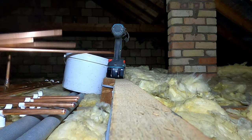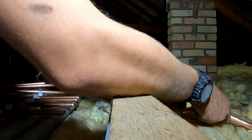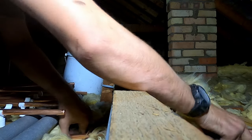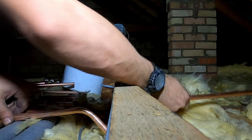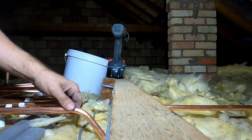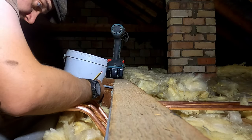Let's see if we can feed these underneath. Trying not to get insulation in my pipe. Yeah, that'll be fine — I'll just shorten them back. They'll be perfect. I'll get these soldered up.